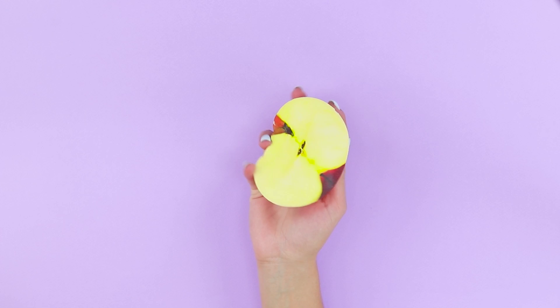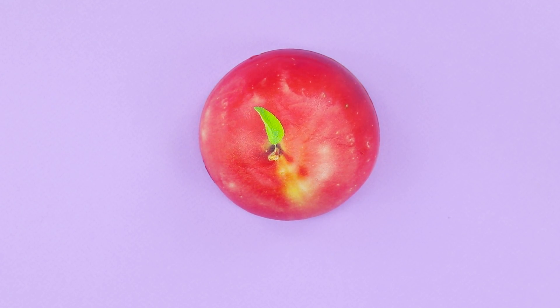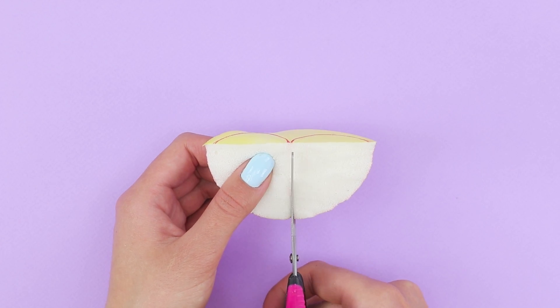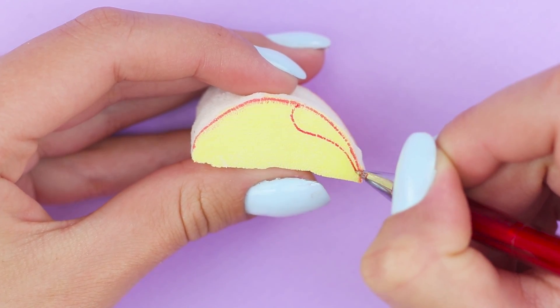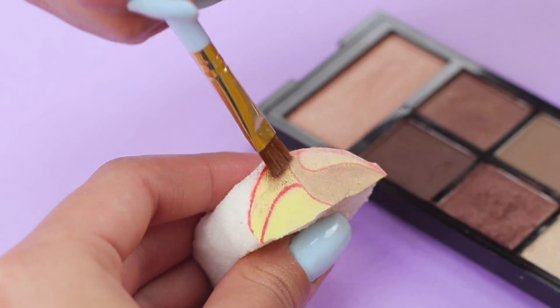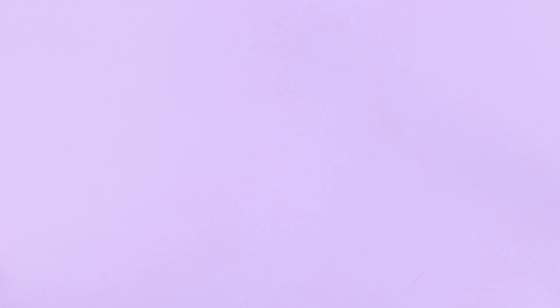Are you tired of wasting half of your life on makeup? Here's a life hack to make it fast! Take a soft apple squishy and cut it into halves. Draw two semi-circles on a sponge and cut them out. Trim them along the outline. Divide the sponge into segments with a pen. Apply eyeshadow with a brush — use the same color scheme and apply different shades to the segments. Two tools for applying eyeshadow!